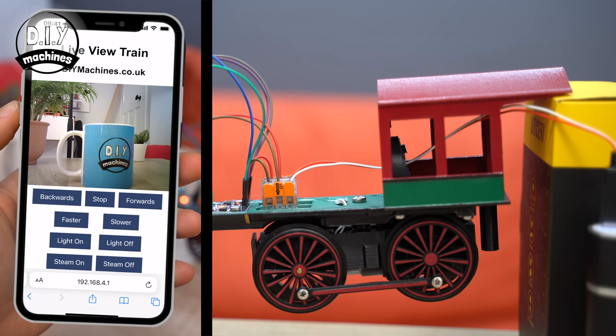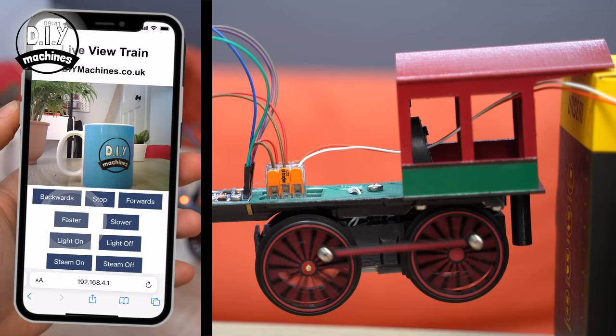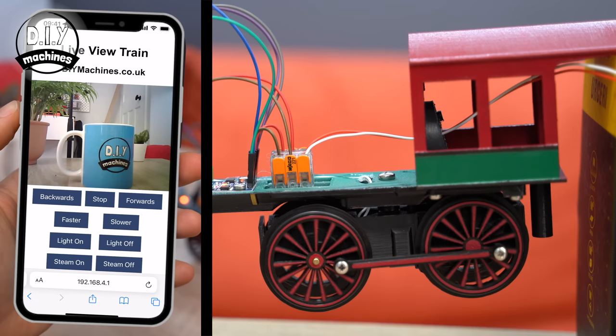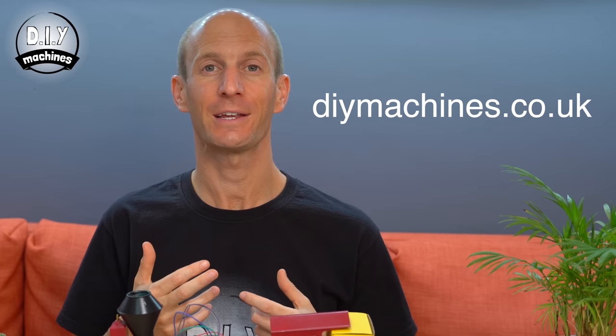To drive your train, first choose a direction — forward or backwards — and then press 'faster' to increase the speed of the wheels until they turn, then you can go faster still if you want to. Press 'slower' or 'stop' to decrease the speed or stop the train, and change directions as well. Don't forget that if your motor wheels are turning in the opposite direction to what you're expecting, you only need to swap the two wires around at the screw terminals on the driver board. If you're experiencing any other problems, don't forget to have a look at this project's Discord server or the FAQ section on my website for answers to any common queries.